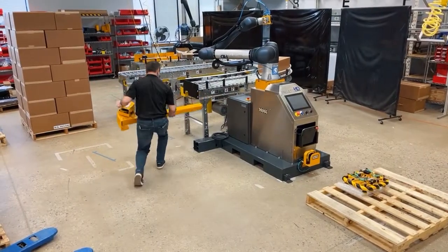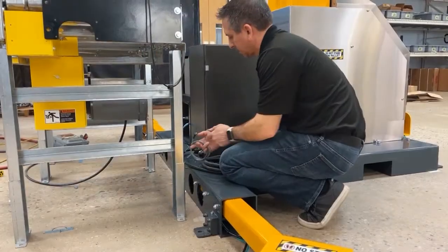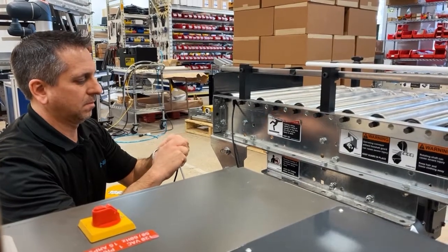The same steps are repeated on the other side where the second pallet will be located. After the outriggers are mounted and connected, the box presence sensor needs to be mounted to the existing in-feed conveyor.